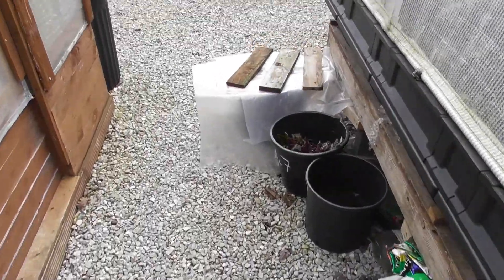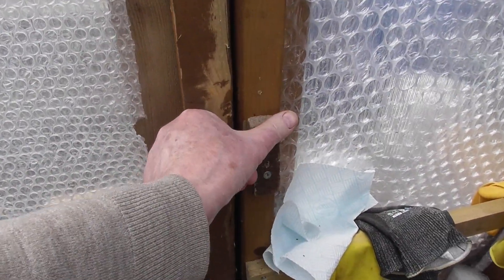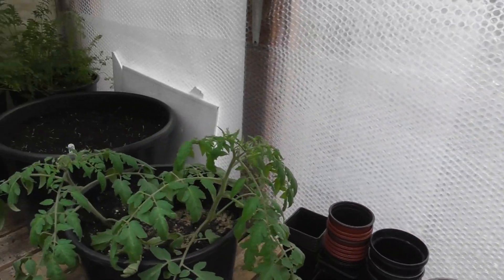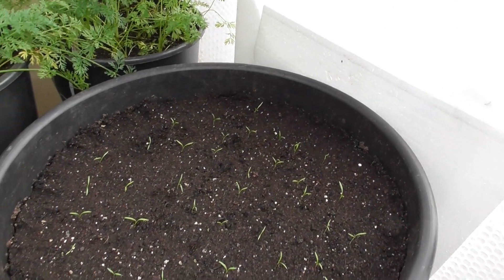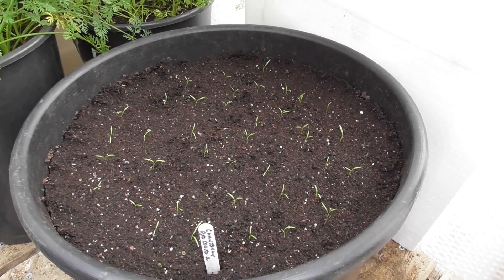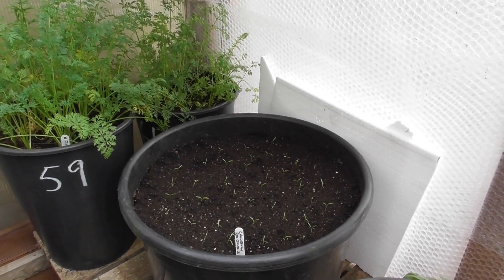Now for a carrot update. Temperature in here at the moment: 19.9. The big tub of carrots that I did — I'm quite happy with that. I've obviously removed a hell of a lot but I suppose there'll be some more stragglers that will keep bobbing up that I'll take out. But I'm happy with how they're spaced out.